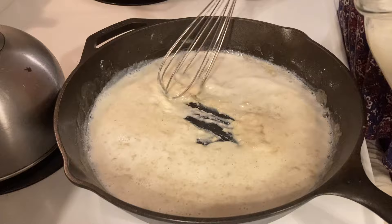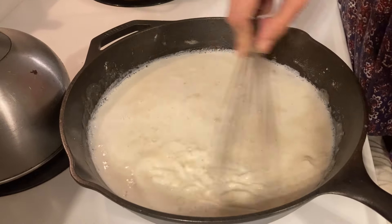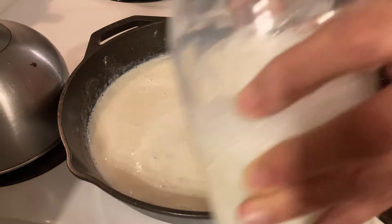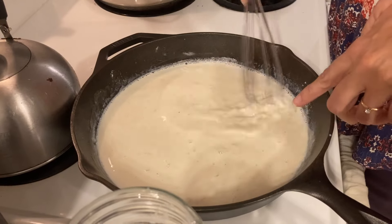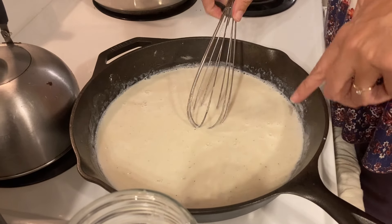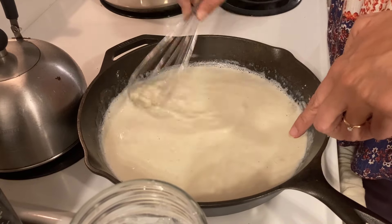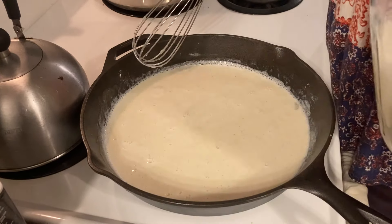You're going to add it slowly so you don't get too many clumps — add some, stir it up, and it's going to get really thick at first. You're going to add it slowly on low heat and continue adding to make the liquid as thick as you want. This will thicken as it cooks, so keep adding milk. I'll show you the end when I put the rest of the milk in.